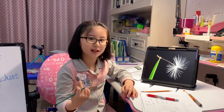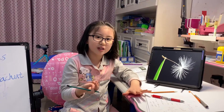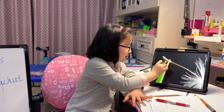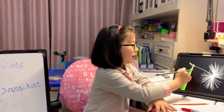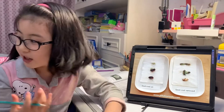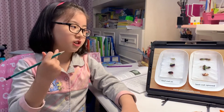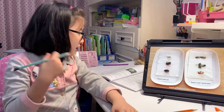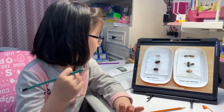It needs to have soil, sunlight, and water. So do you know particularly where the seed is? The seed is just right here, and on the outside it's a seed coat. A seed coat is a kind of thing that protects the seed germ. A seed germ is the part of the seed that grows into a new plant.